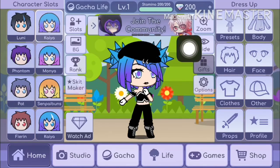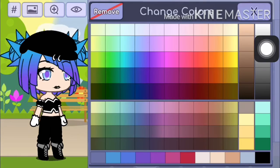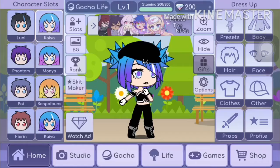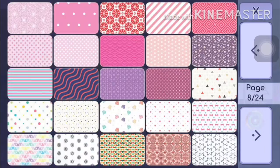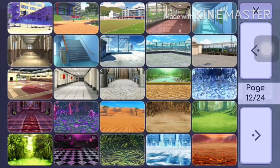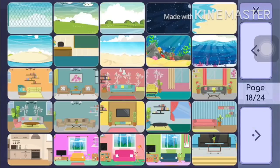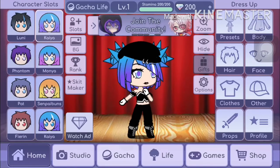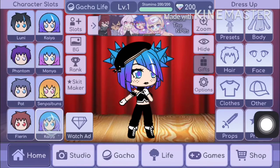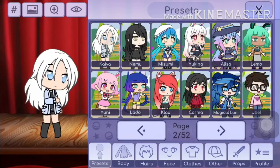And don't forget to put the tips on. And then you want to go to the background — this is optional, this is very, very optional. What you want to do is go to the second page and select this background, and then that's totally all you want to do.